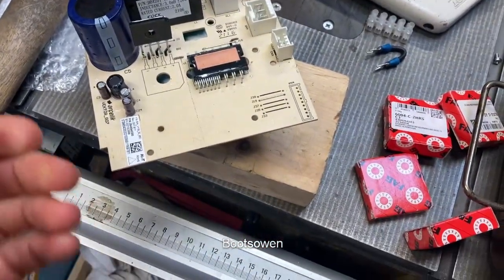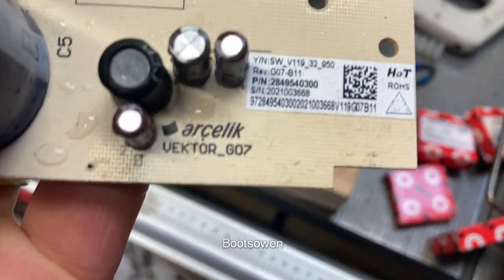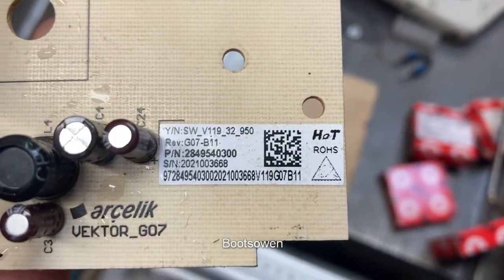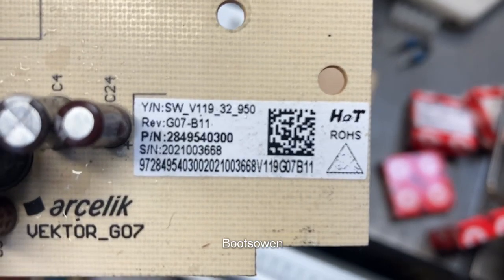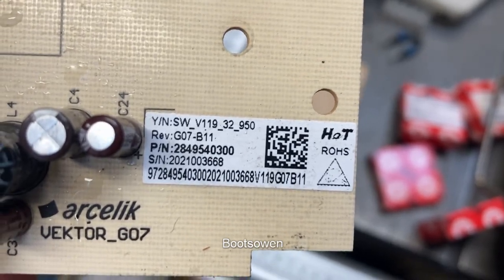Hey there, Boots Owen here. I'm just looking at this board. It's an Arcelic board. There's some numbers there — serial number PN, part number 2849540300.